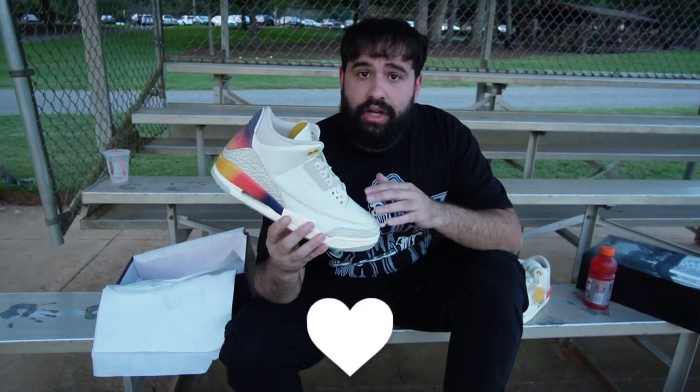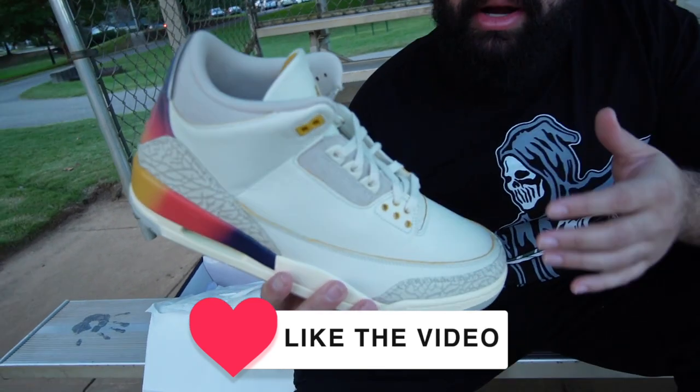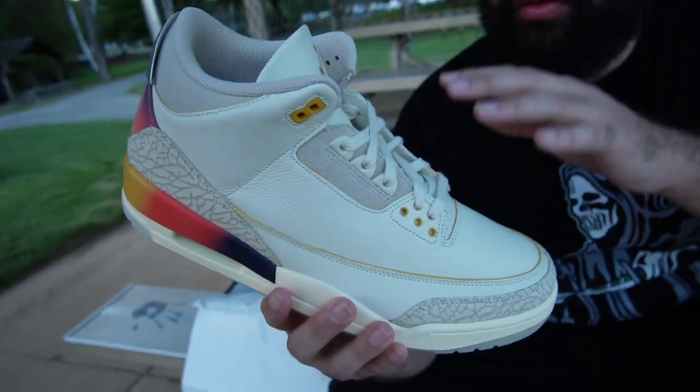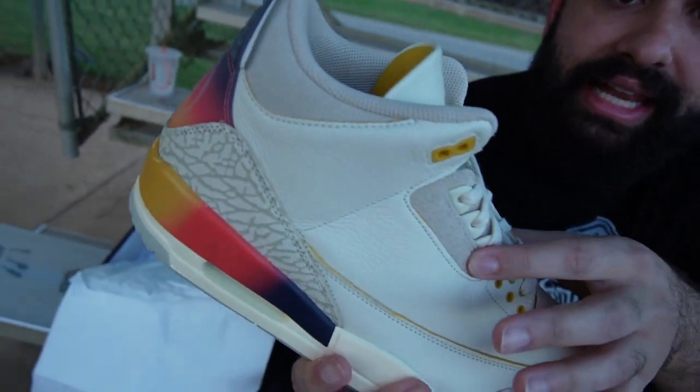Let's go over some of the details on this sneaker. The upper is primarily leather — it's an off-white cream leather. We do have hits of rough suede going throughout the back portion and on the lace eyelets as well.